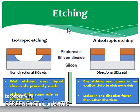In the etching process, there are two types: one is dry etching and the second is wet etching. Wet etching is normally known for its non-directional etching, and dry etching is known for its directional etching. In addition, wet etching is normally called isotropic and dry etching is called anisotropic etching. Wet etching uses liquid chemicals, primarily acid, and etches at the same rate in all directions — it's just like a water drop dropped on a surface, it will spread in all directions at the same rate, so there is no control on direction. Dry etching uses gases in an excited state to etch materials in one direction faster than another, so it is directional etching.